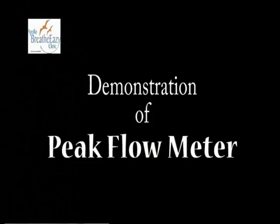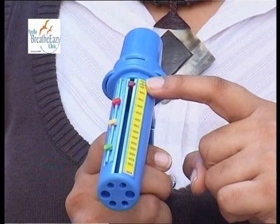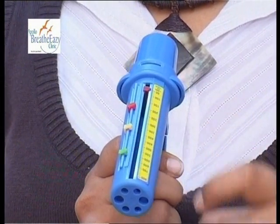The peak flow meter has its marker set to zero. The three zones — red, yellow, and green — tell you how bad or good your asthma is. Red means danger, yellow is caution, and green is go.